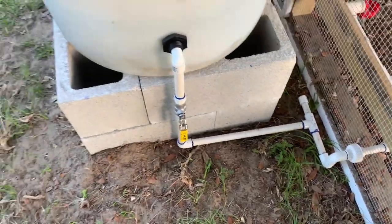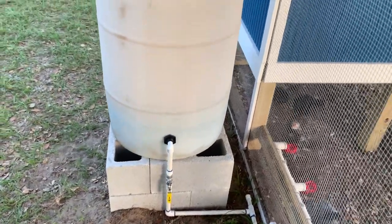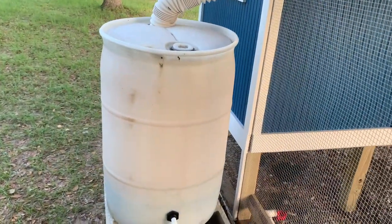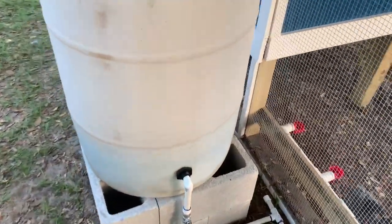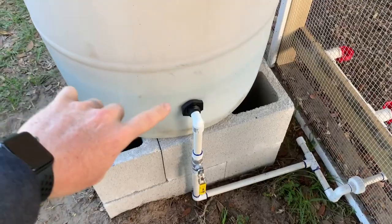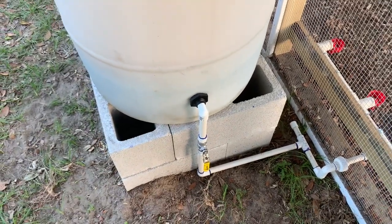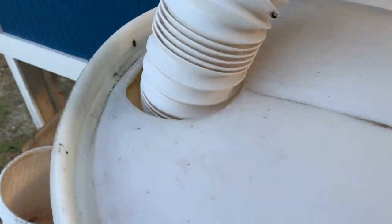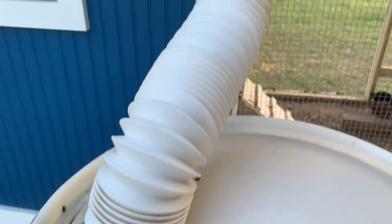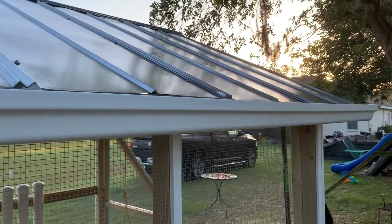I just plumbed it out the back, and it comes up here to the rain barrel. All I did was take this 55-gallon drum, drill a hole out here, and put a bulkhead fitting in. On the top I've cut out a hole and put my flex hose in from the gutter — I ran a gutter system up here.